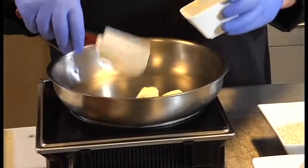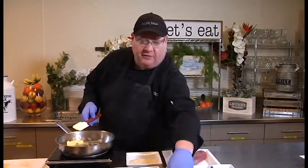We're going to make the crust that's going to go on the pork, and then we're going to place the pork in the oven. The first thing we're going to do is start by melting the butter.